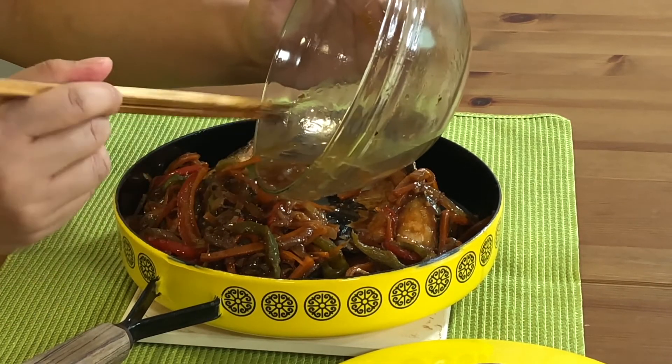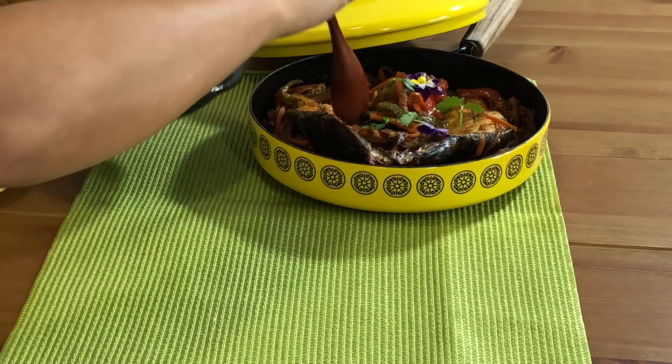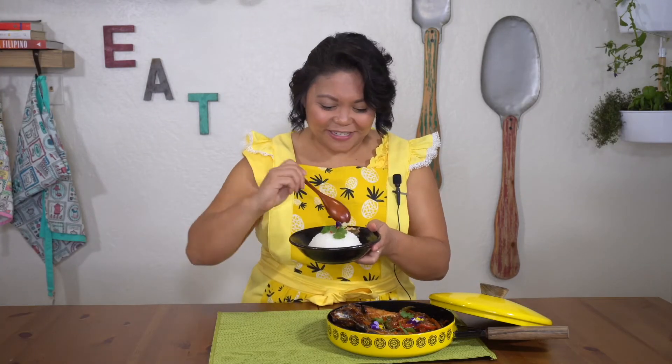The best way to eat escabeche is to serve it on top of a mound of piping hot rice. And then the only thing left to do is to dig in — so don't mind if I do.